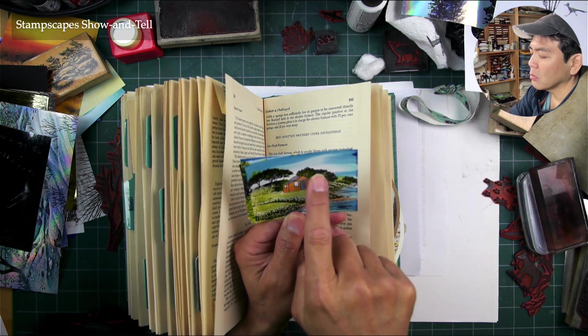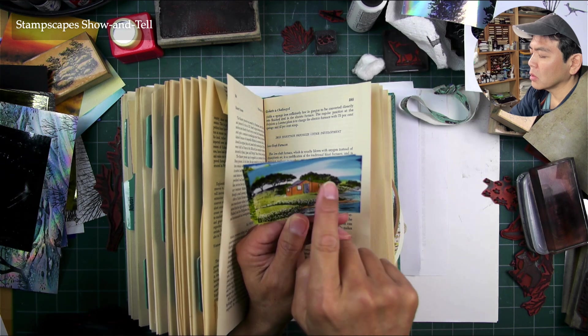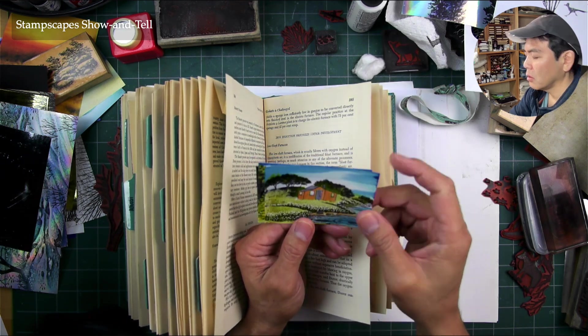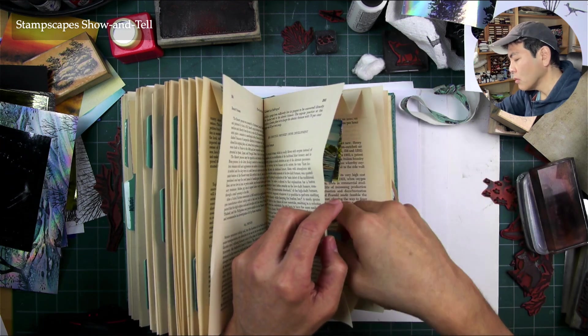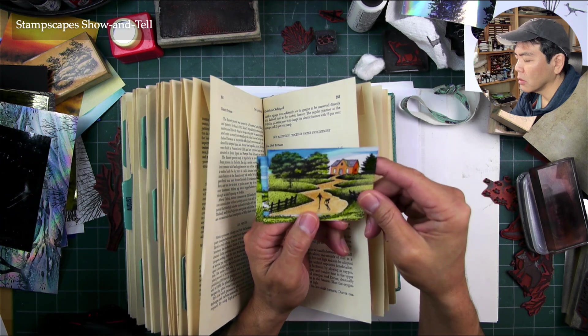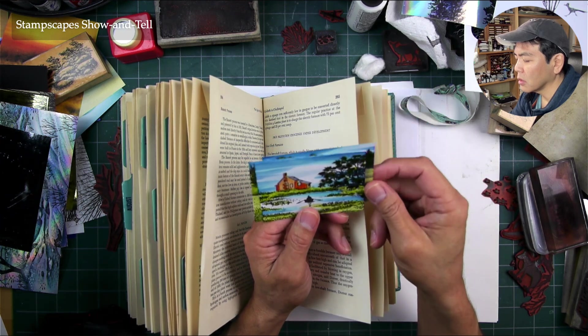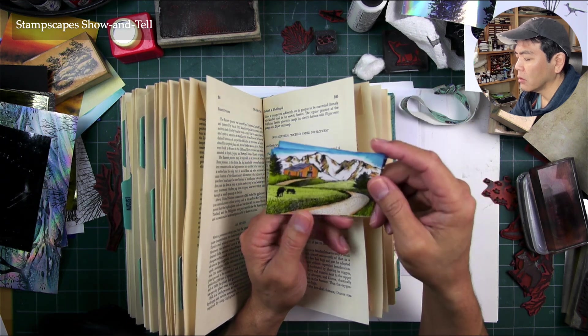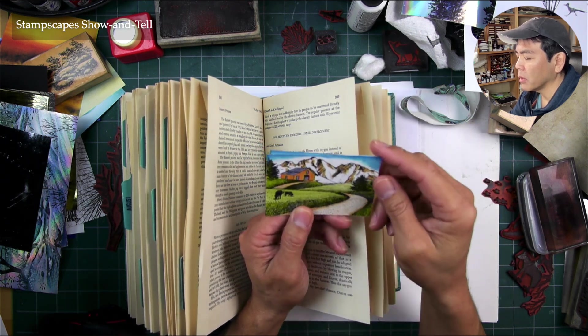And that's oaks and mist, I think, right in the background there. So a lot of these little vignettes or little cards like this are really fun to see — here a curvilinear road leading into the background like that.